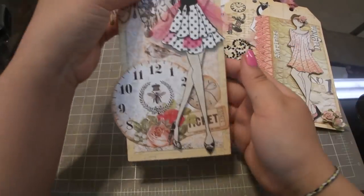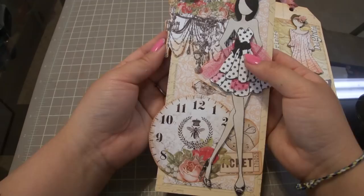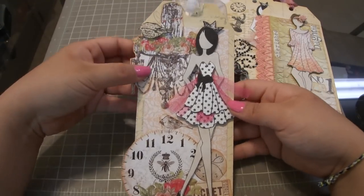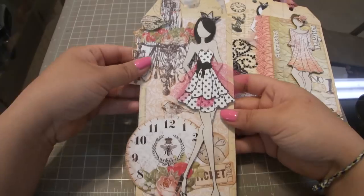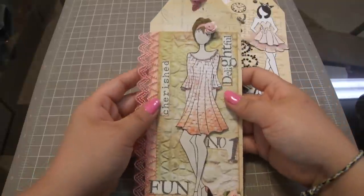Here is another one that was in our kit - more paper piecing. The paper collection I believe is from the Prima Lyric line. We did some fussy cutting and added some little tulle trim right here.